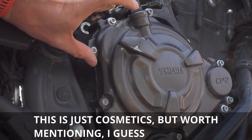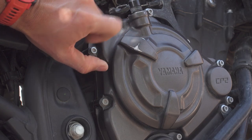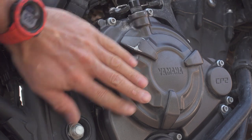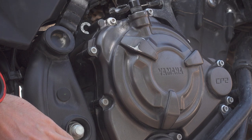Then we have the paint on the engine covers — this is already gone at 10,000 kilometers. That's where the boot rubs off on the casing. I mean, that could probably last a little bit longer.